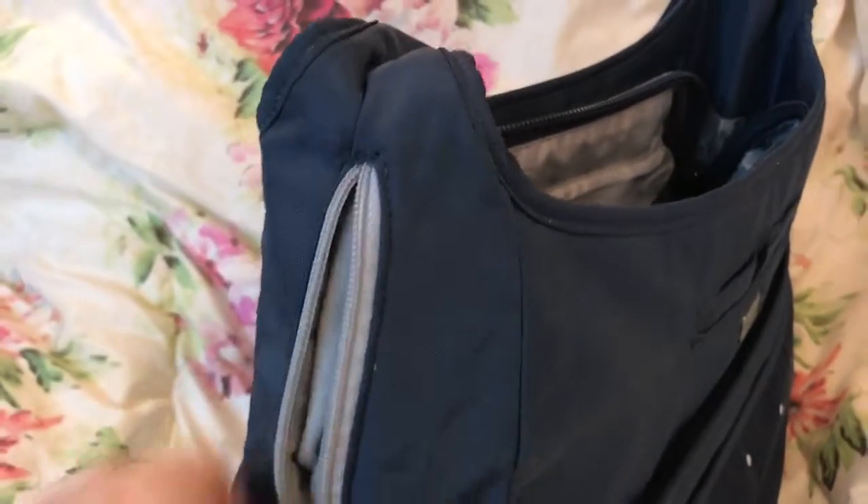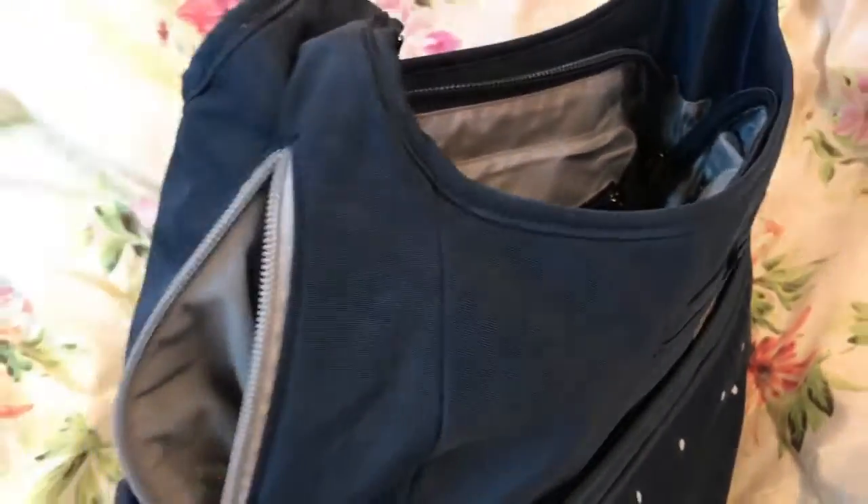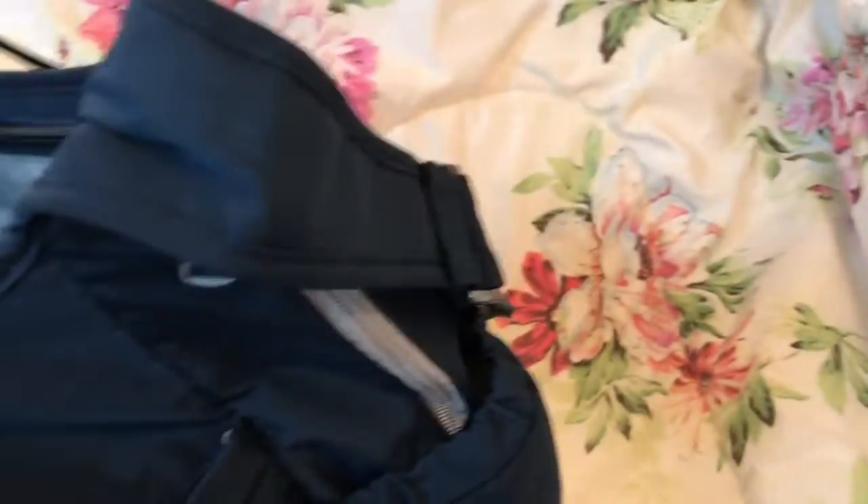On the side you have an elastic large pocket and another felt type pocket on each side. During the winter time you can stick your hands in because this goes crossbody and there is one on each side.